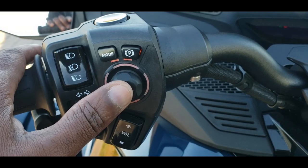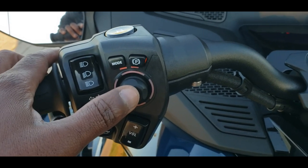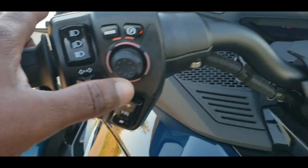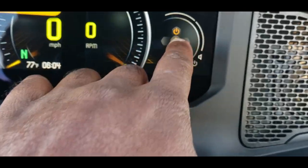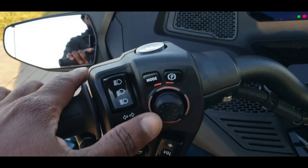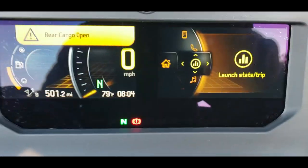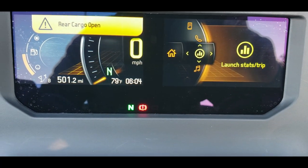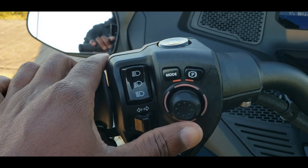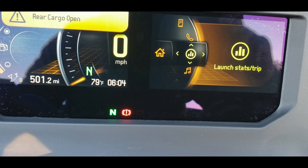There is also a button that allows us to access features the Can-Am comes with, including radio, Bluetooth, and statistics. If you notice on the dashboard there is a home button — to engage it, come to the left handlebar and press this knob straight in. That brings up a menu. You can use the same knob to move up, down, left, and right to access the different menu options available. Let me go through these quickly.